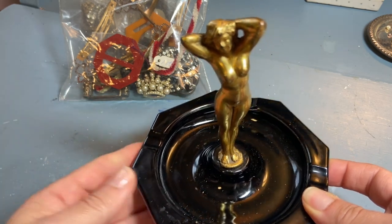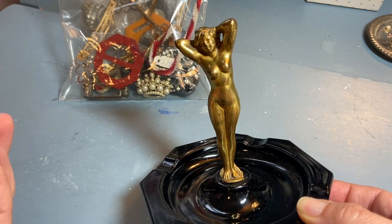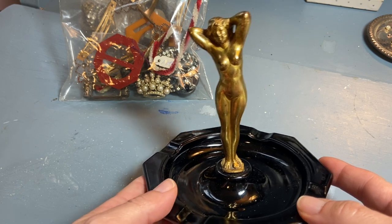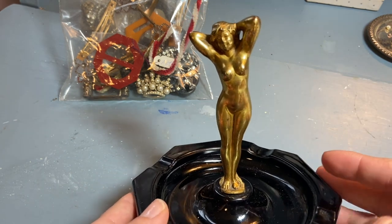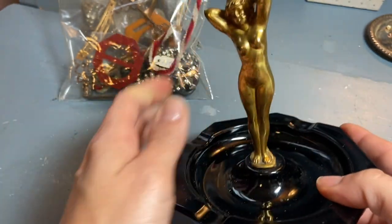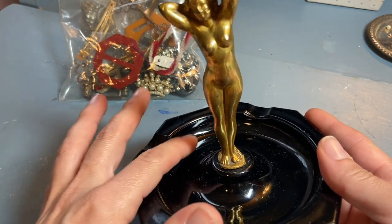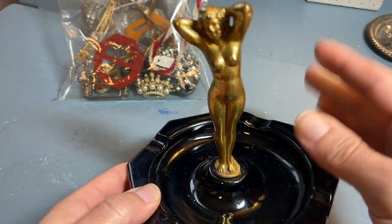I paid $10 for this black glass ashtray with a metal figure on top. I'm drawn to these busts and statues — so far I just have glass and marble dust — but I thought it would be nice to switch it up with some different materials. There are no markings on the bottom so I don't really know much about it, but I liked it and the glass part was in nice condition. I think this will be perfect to put bracelets in the bottom — I don't have too many rings but I definitely have some bracelets that can just slip right over and sit in there.